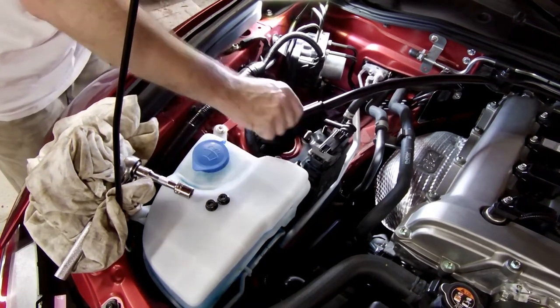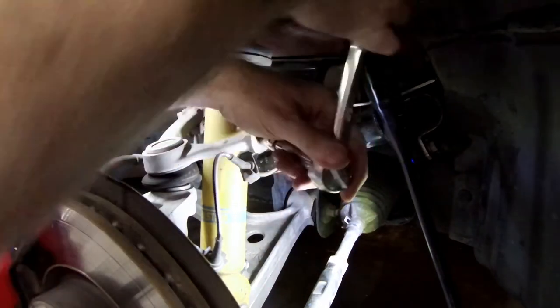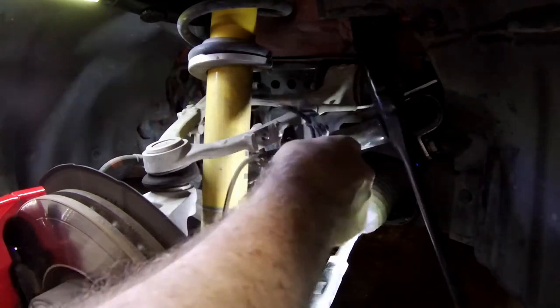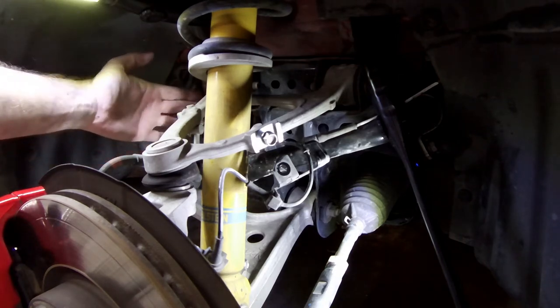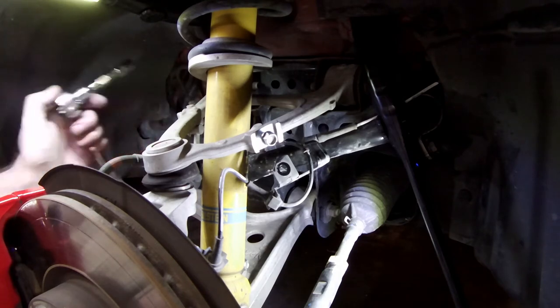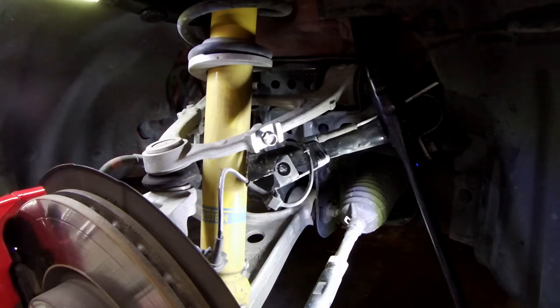I'm going to leave two nuts on here with a few threads loose. Using 12mm, we're going to remove the bolt holding the wheel speed sensor. There is also a brake line that comes down. On the other side I had to remove that bolt, but this side seems to have a little more space so you might be good there.